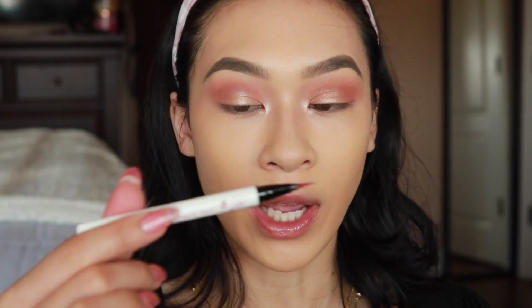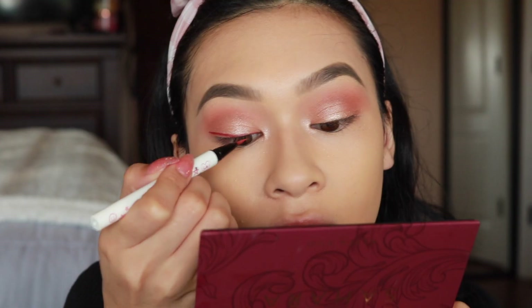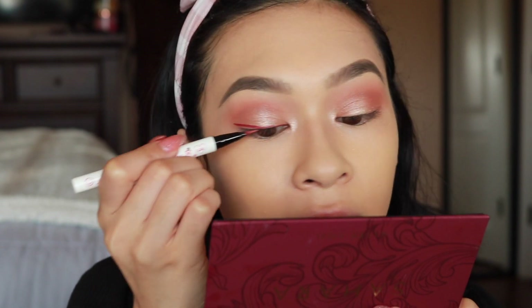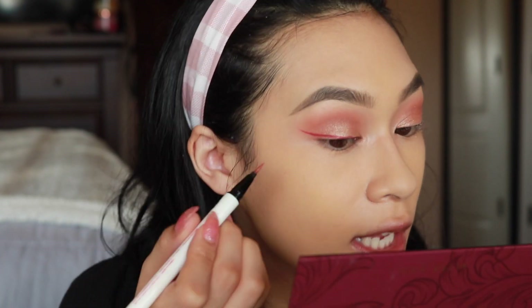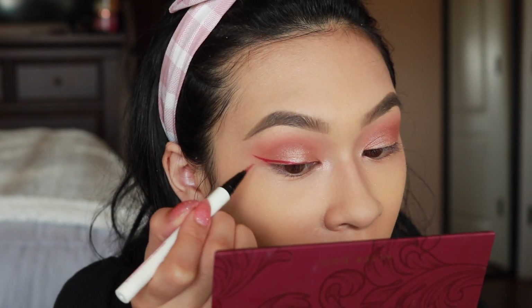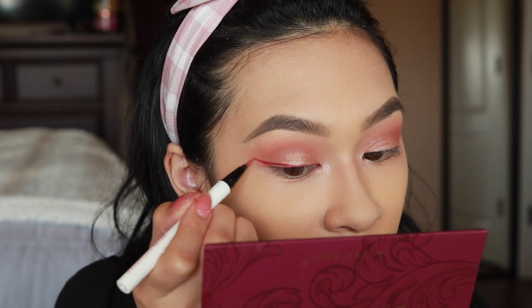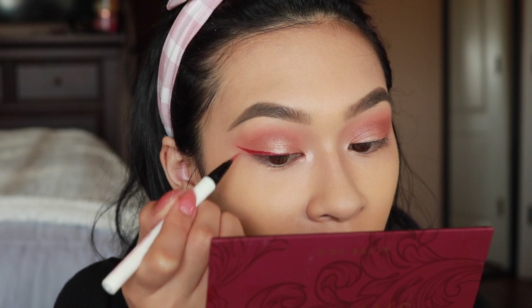For my eyeliner I'm doing a red tone — this is from ColourPop in the shade Try Me. I don't really like these eyeliners — they are really dry and the tip is not that sharp, so it's hard to get a nice crisp wing or to match the wings on both sides because the tip can look sharp on one eye and dull on the other.